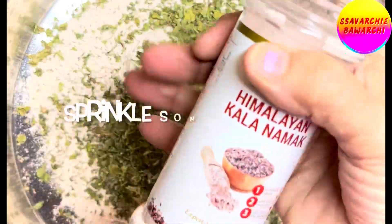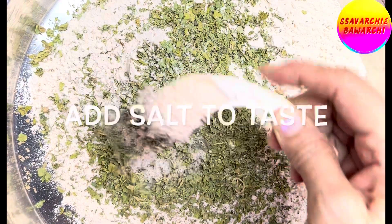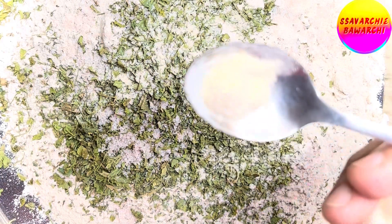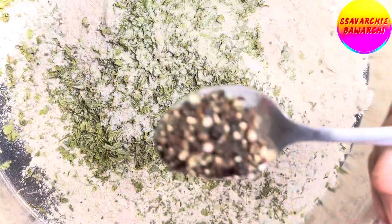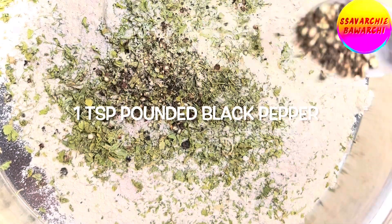Sprinkle some black salt — adjust as you like — and also add regular salt according to taste. Now we'll add one and a half teaspoons of hing. The hing gives a unique flavor to our matris; keep in mind if the hing is stronger, feel free to adjust it to your preference. For spiciness, sprinkle in one teaspoon of freshly pounded black pepper.